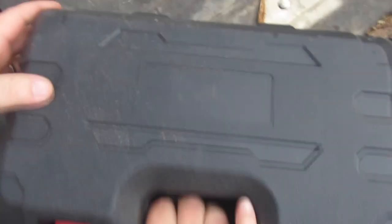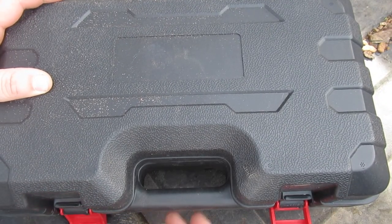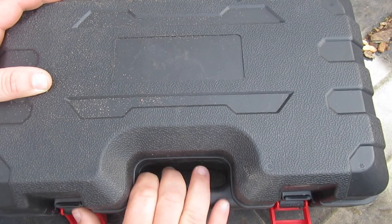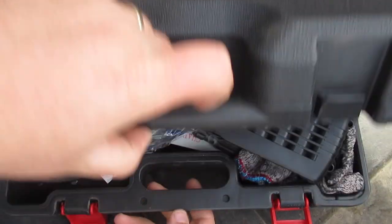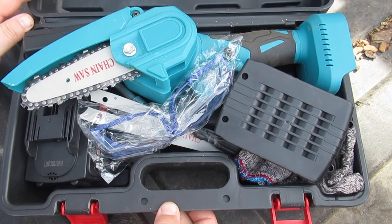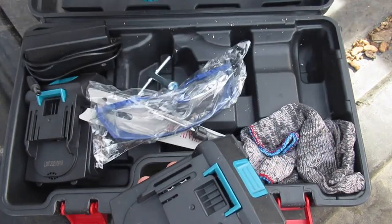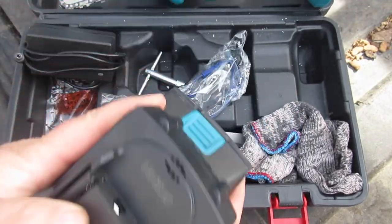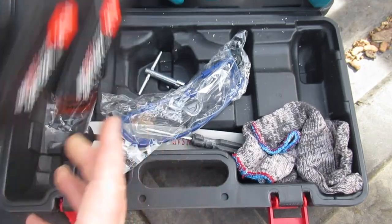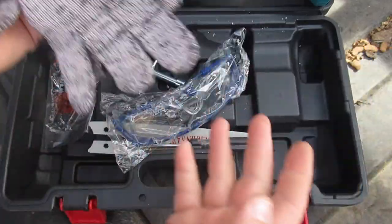So let me show you what we're going to do to it today. I was sent this by a company that sells products like this on Amazon and when they asked me if I wanted one of these I said not only do I want one, I've been wanting one for quite a while. It is a cordless battery powered mini chainsaw and here's what all you get: of course you get a battery and the saw, you get a second battery, you get a charger, and you get a couple of cut proof gloves to protect your hands.